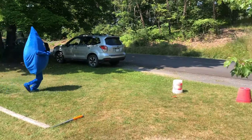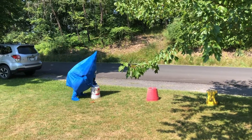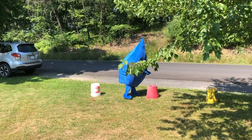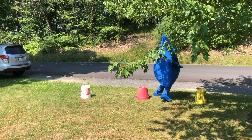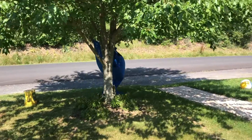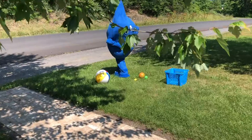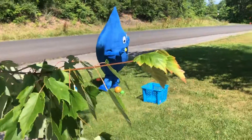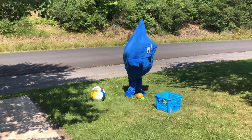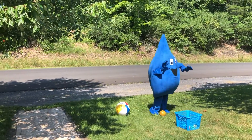Now we're gonna run over to some old buckets that we had laying around the yard and we're gonna leapfrog. One more. Next we're gonna run and duck under the tree limb. And we have a bunch of old beach balls and wiffle balls that we're gonna throw into this bucket. We have to get two in before we can move on.